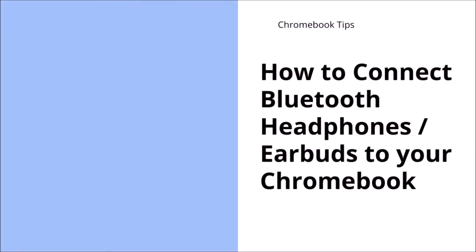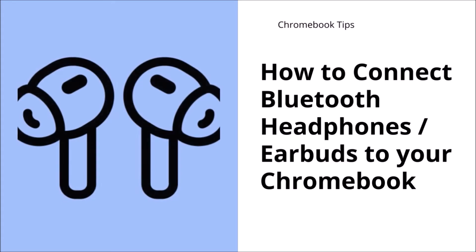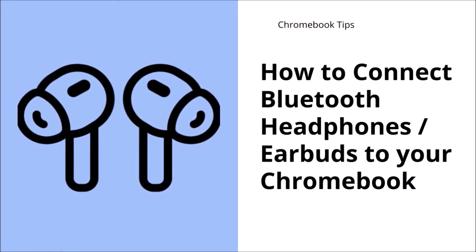Many of us use Bluetooth headphones and earbuds to listen to things. In fact, they can be connected to your Chromebook too.